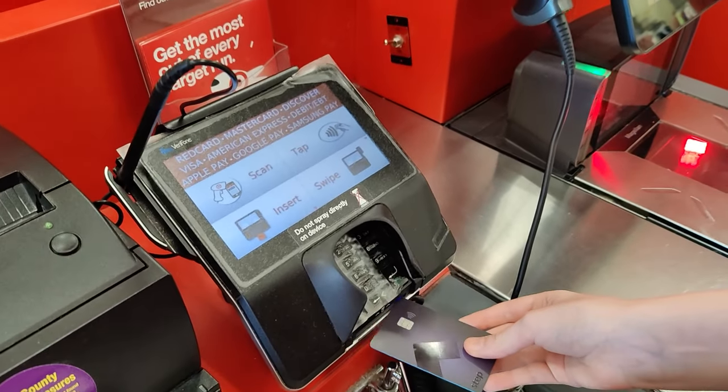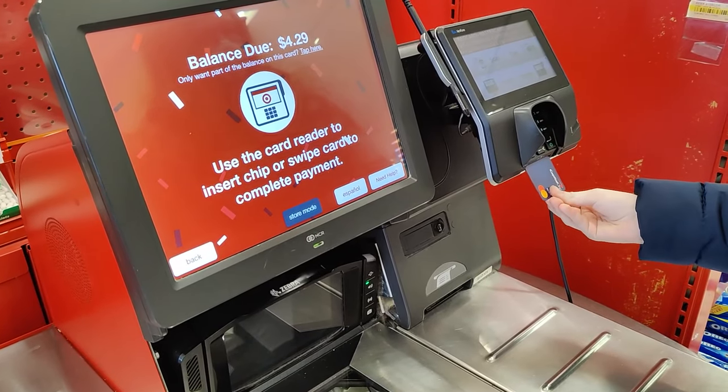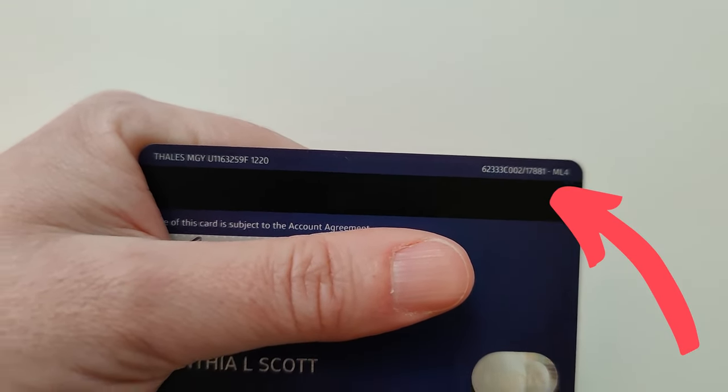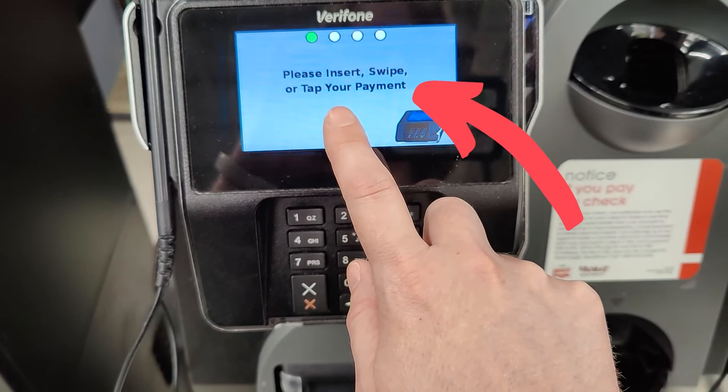Sometimes you're going to need to hand your card to the cashier to pay, but most stores now will have you do it yourself using a PIN pad. A PIN pad generally has three different ways that you can use a card: you can swipe the card using the magnetic strip, you can insert the card using the chip, or you can tap the card using tap to pay.